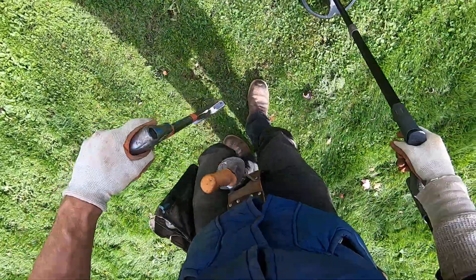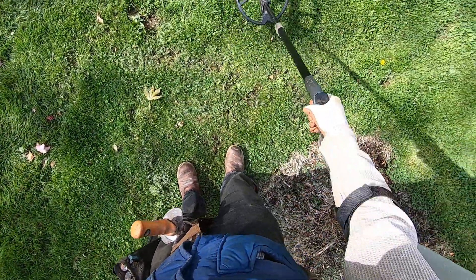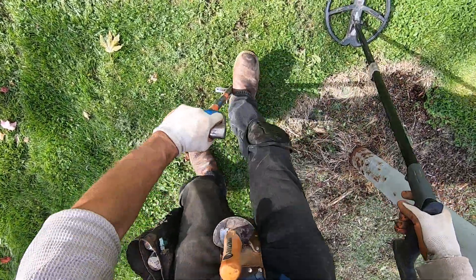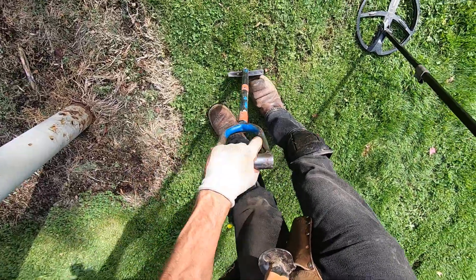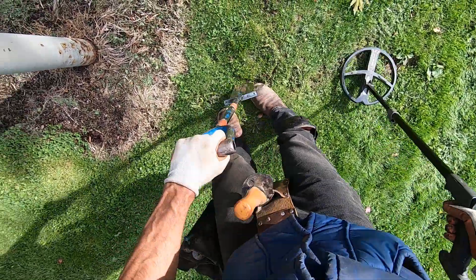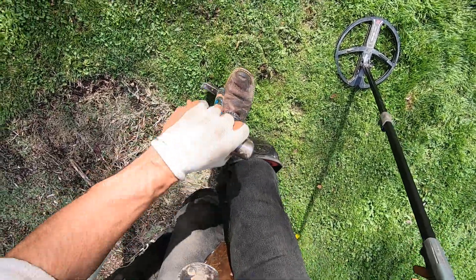I just came through here a minute ago and I must have missed this one. I just dug a pull plug right there, I think. I did a couple of rounds around this park sign and I must have missed this one. I just made a screwed-up plug right there.